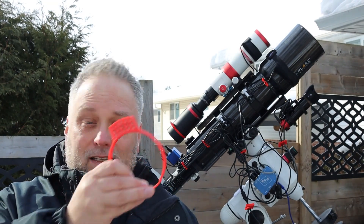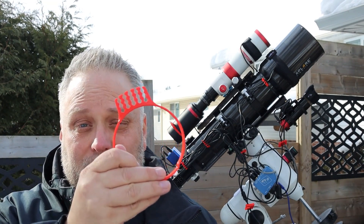He's got these rings available that slide over the camera. He's got them available for QHY and ASI cameras, and they'll fit Altair cameras and so forth. When you go to the website, you can pick your dimension - the diameter that you need for your camera.